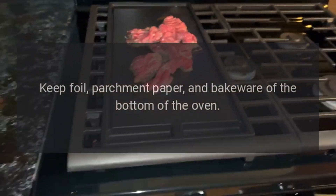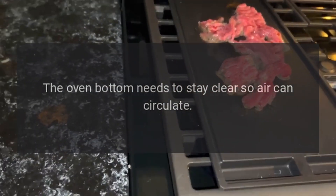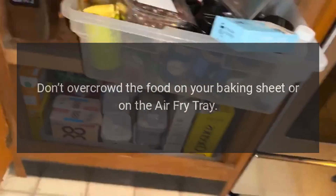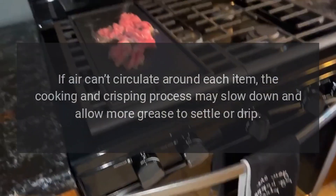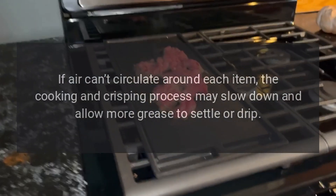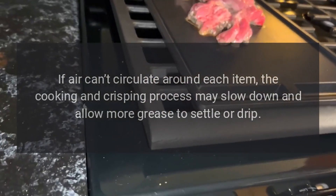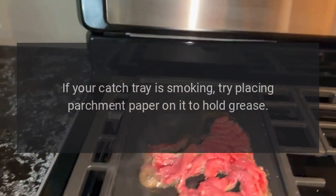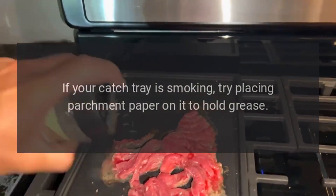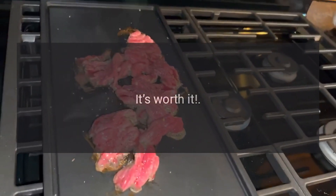Keep foil, parchment paper, and bakeware off the bottom of the oven — the oven bottom needs to stay clear so air can circulate. Don't overcrowd the food on your baking sheet or on the air fry tray. If air can't circulate around each item, the cooking and crisping process may slow down and allow more grease to settle or drip. If your catch tray is smoking, try placing parchment paper on it to hold grease. For extra moist foods, you may have to use more — it's worth it.